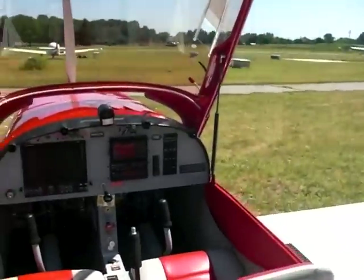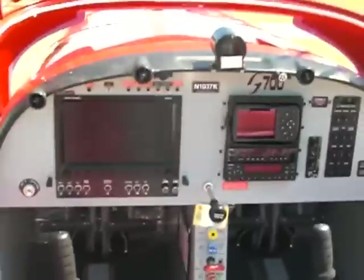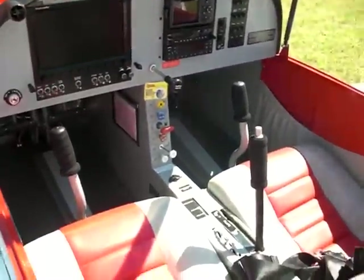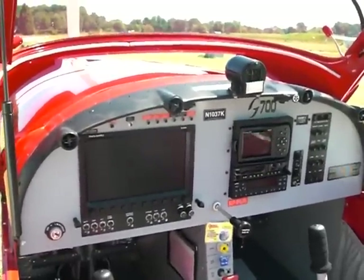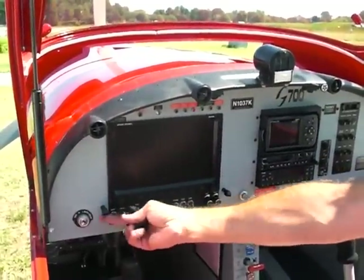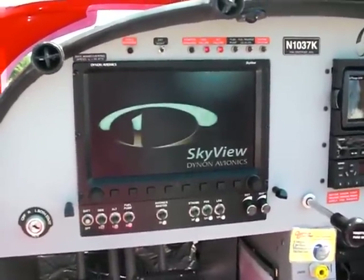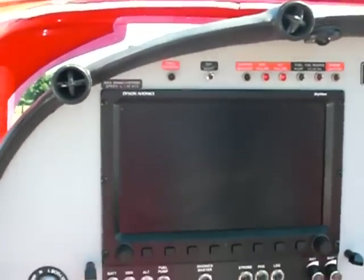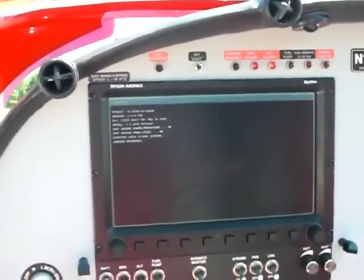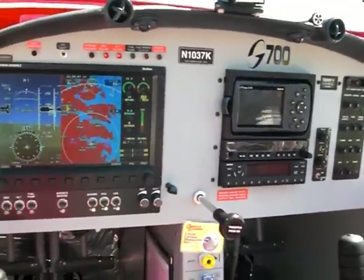Now let's take a look a little bit on the inside. This is the cockpit of the 700 model. This one originally came with the standard six-pack, but it was actually upgraded to the Dynon SkyView system, which is new for this one. We'll climb in here, flip on our battery and get our lights and everything to come on - it takes a minute or two to power up. This particular plane has the Garmin 496. I opted for the 496 because it does have XM weather, and I do have the subscription for that.